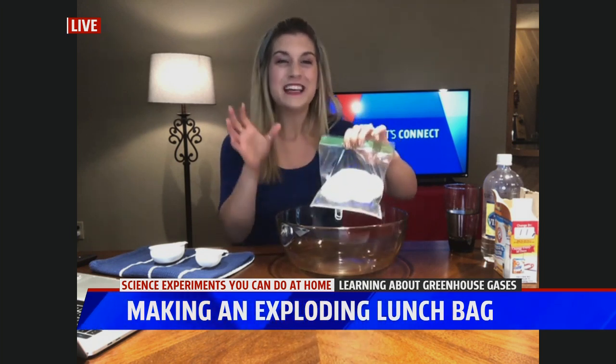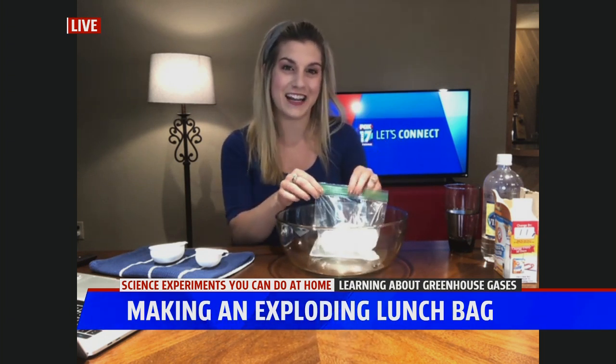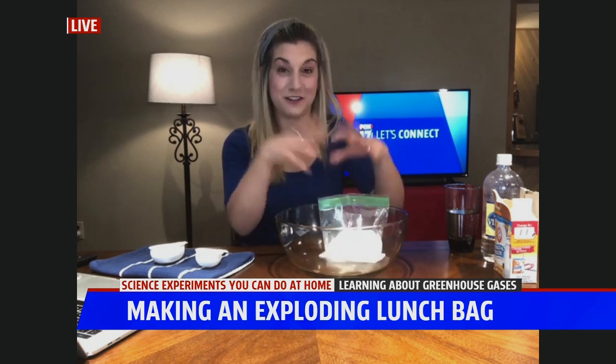But a pretty cool way to see this with an exploding lunch bag. So try this at home! Send me your pictures on Facebook, and there is a full list of instructions on Fox17online.com. Pretty cool to hear that pop.